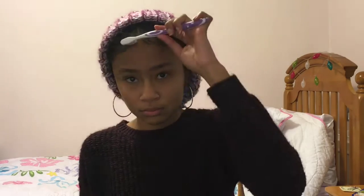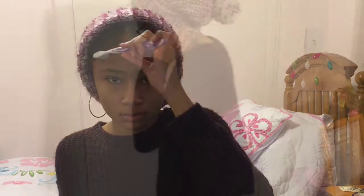And here I'm just slicking down my baby hairs as usual. I actually just used water because the Loxura gel is really holding up — it's been like two or three days since I applied the actual gel.